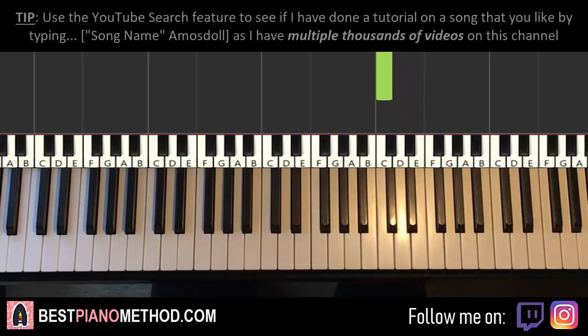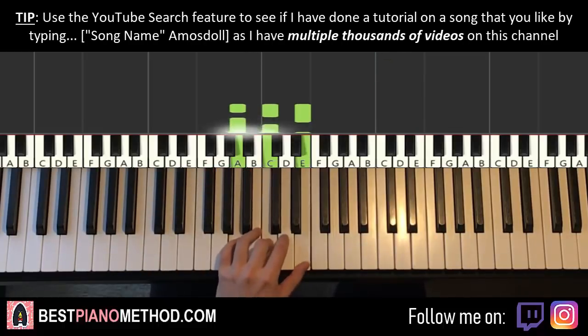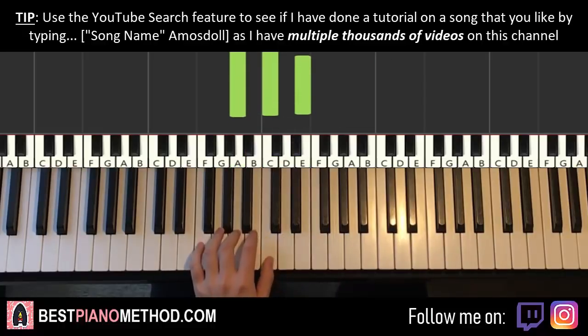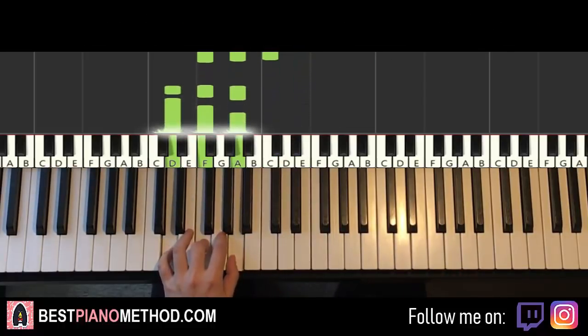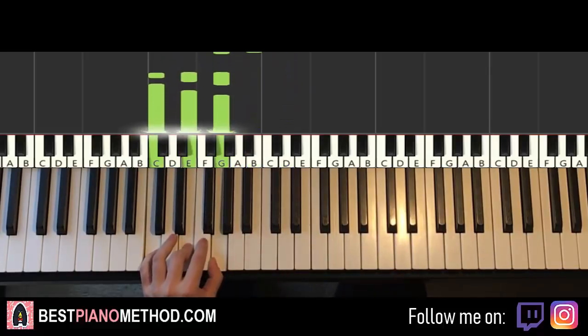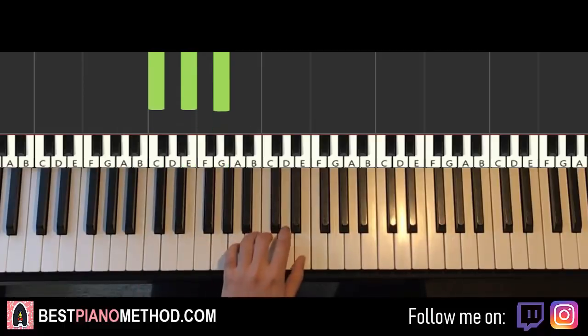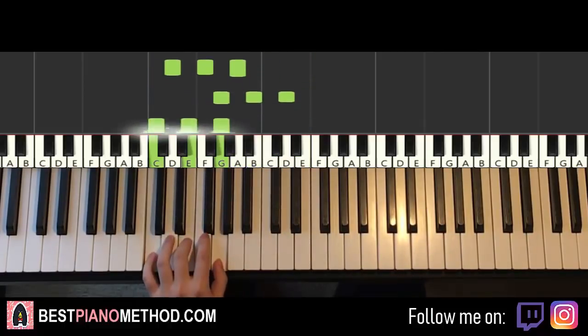Once you get that, left hand has five chords here. The five chords are: A minor (A, C, E), F major (F, A, C), D minor (D, F, A), G major (G, B, D), and C major (C, E, G). So with these five chords in mind: A minor, F major, D minor, G major, C major.